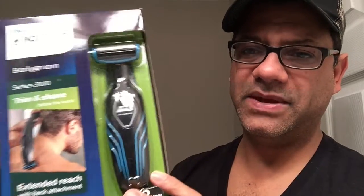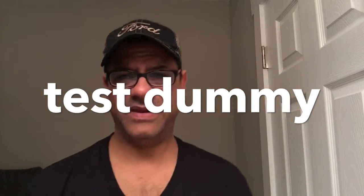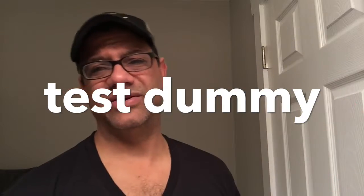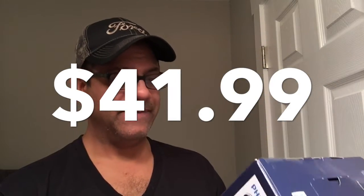Today I'm going to unbox this, charge it up, and then give you guys a tour of manscaping. I'm the test dummy that tests these products so you don't have to. Put down $41.99 for this product - picked this up at CVS for $41. It does five-zone body grooming: back and shoulders, chest and abs, underarms, the groin area, and the legs.